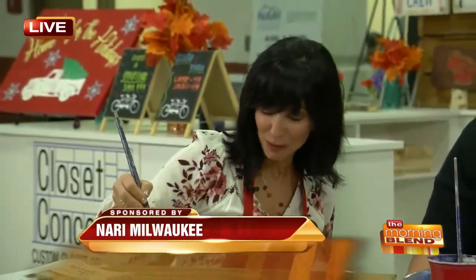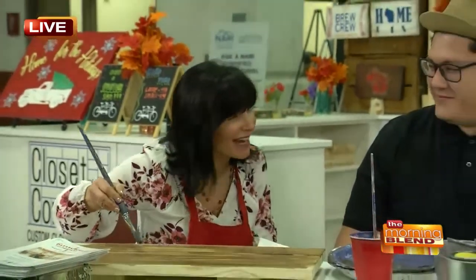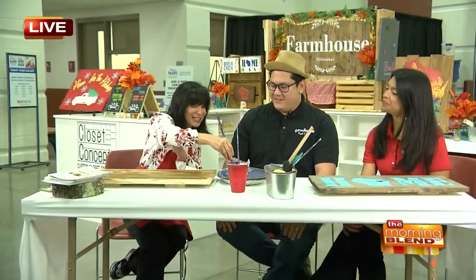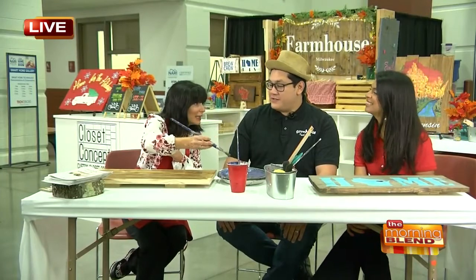I was the kid in school that could barely make stick men and women, so this is kind of interesting for me. But I'm so excited to be here with both Jesus and Taimei Nanez. They're with the Farmhouse Paint Bar and Cafe. You guys are set up today at the Big Show and you're actually teaching people how to make wooden signs. Yes, we are. That's exactly what I'm trying to do right now.